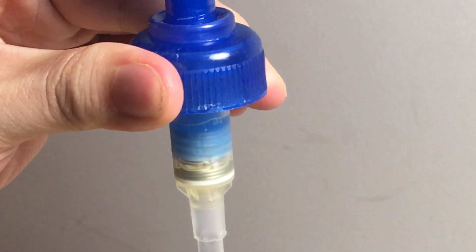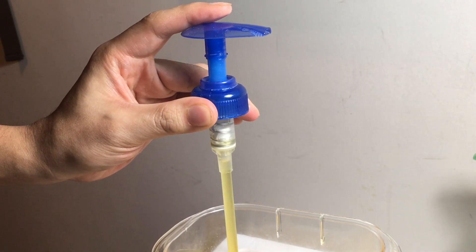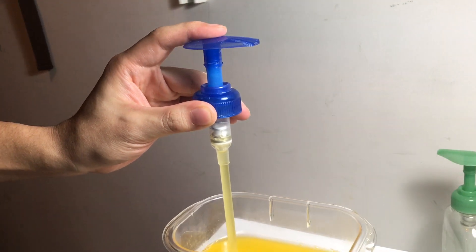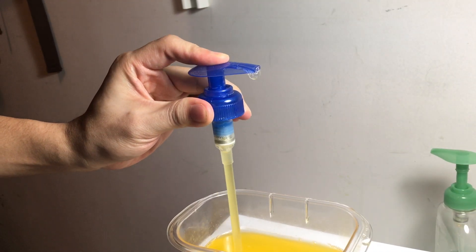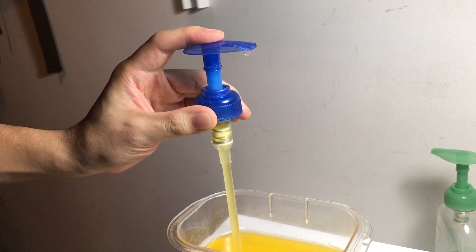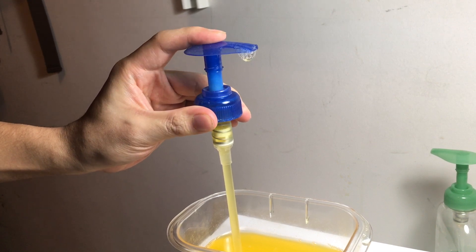Let's make a quick wrap-up. When the pump is pushed down, it pushes the air and soap in the chamber out through the top of the tube. When the pump is released, because the air pressure in the chamber is lower than normal, the soap is drawn out of the tube and stored in the chamber.